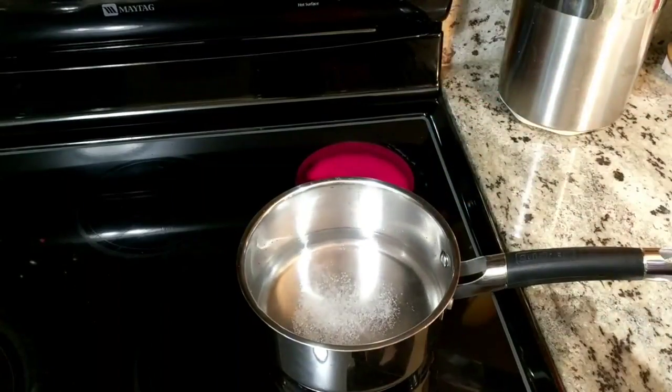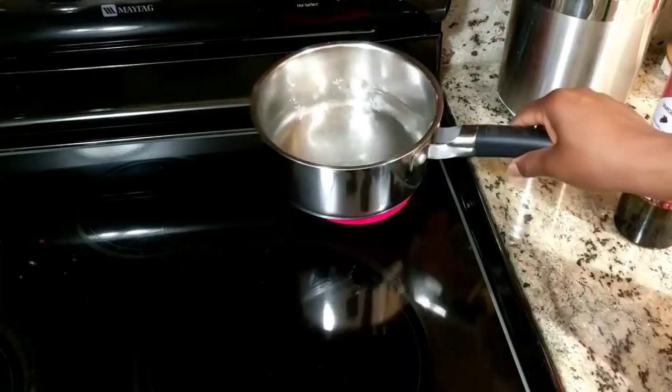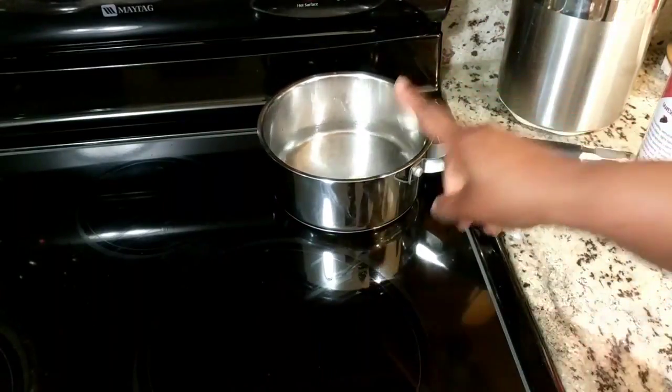To the water I'm going to add about a half teaspoon of salt, which you can leave out if you don't want salt in it, and just a drizzle of some oil — or you can use butter. We'll let that boil and we'll go wash our rice.